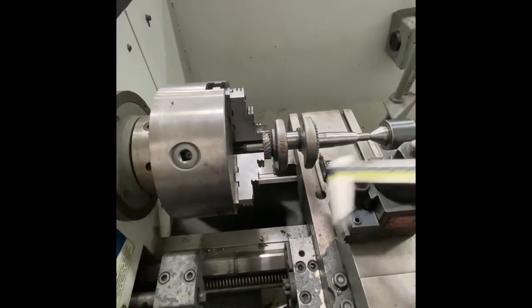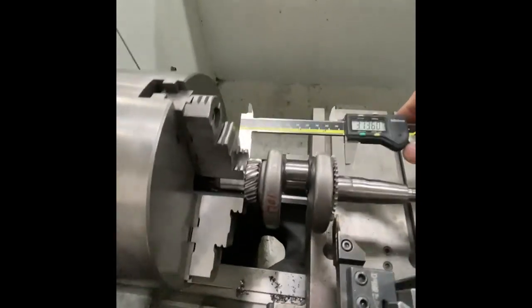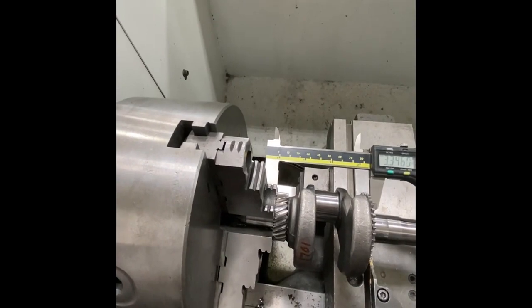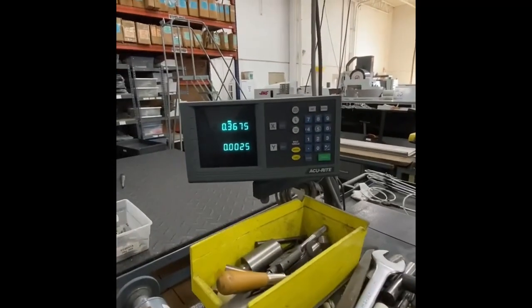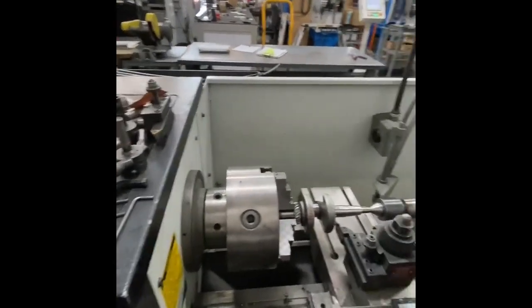The number we're looking for is across here and the minimum is 340. We're at 346 — we already made one cut of two thousandths, so now we're going to make another cut.